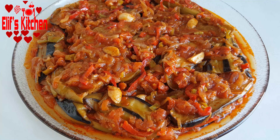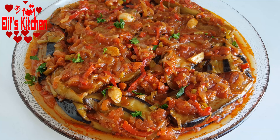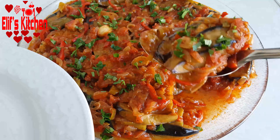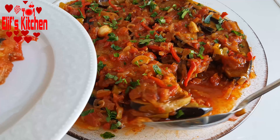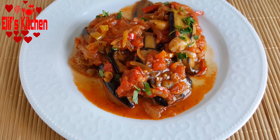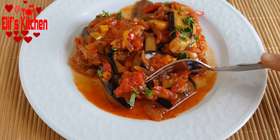Our very tasty imam bayıldı is ready for service. I recommend you try it too — I hope you will try and like it. I'm waiting for your likes and comments. Thank you for watching my video.